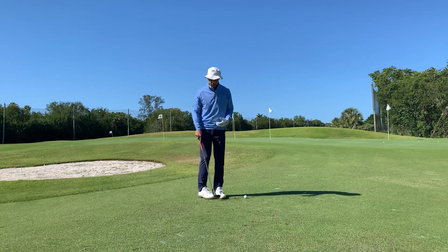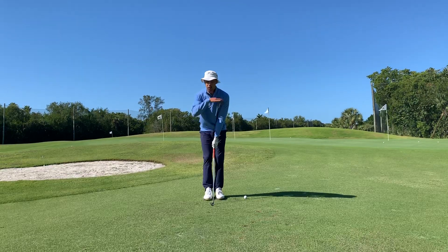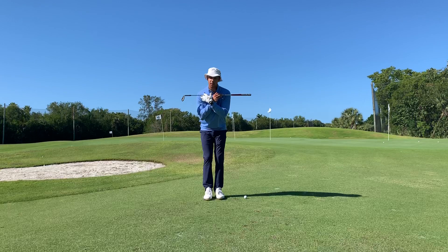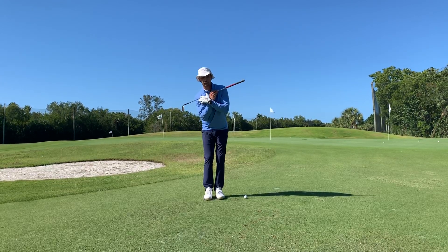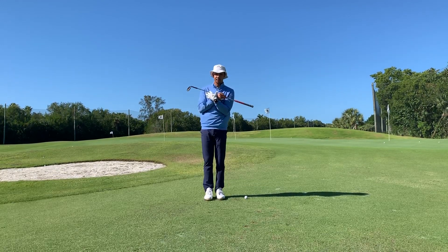When setting up for this shot, first, I want your feet to be closer together. I want your shoulders to be relatively level to the lie. So if it's a flat lie, I want those shoulders level. If it's a little bit of an uphill lie, a little bit of a tilt. Or if it's a little bit of a downhill lie, I want those shoulders to match that lie.